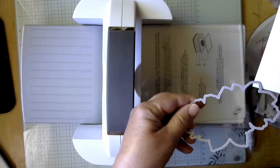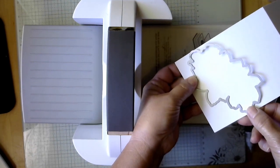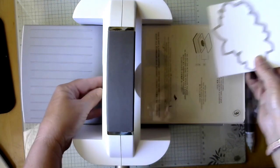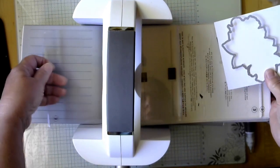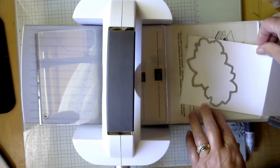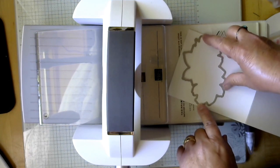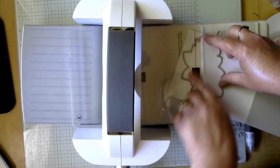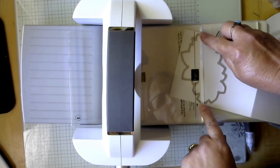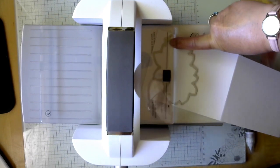We're going to cut just part of it, so we're going to lay the die on so that the two edges kind of run off the side of the paper. We want to put our card base a little bit crooked so that the die is straight — if that makes sense. I want it to hit here and here so that it cuts just this part.